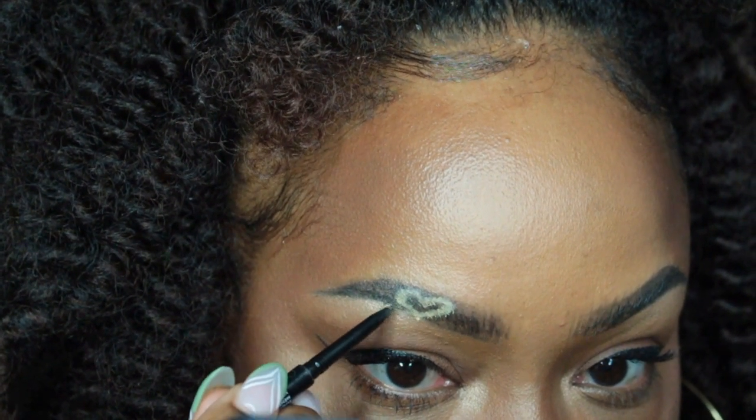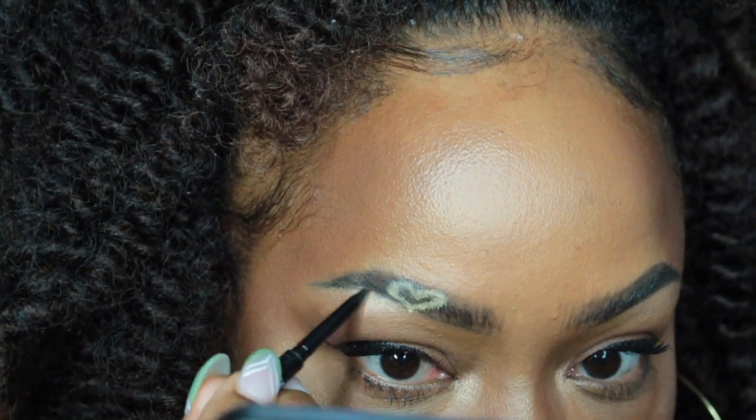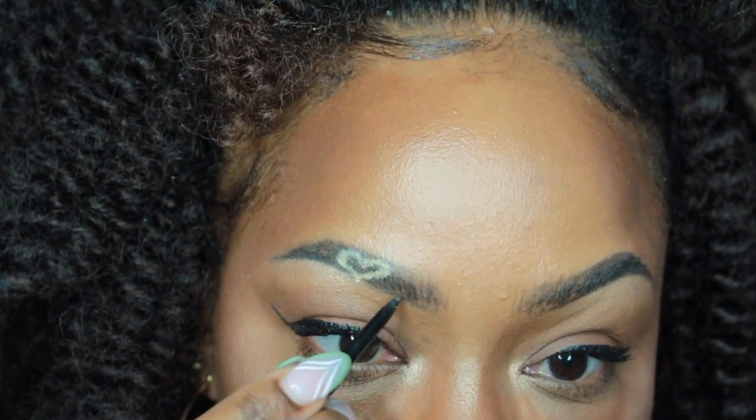Last step is to pull your brow pencil back out and just go around the heart to sharpen up any of the edges or any areas that you may have messed up on, just to make it nice and clear.